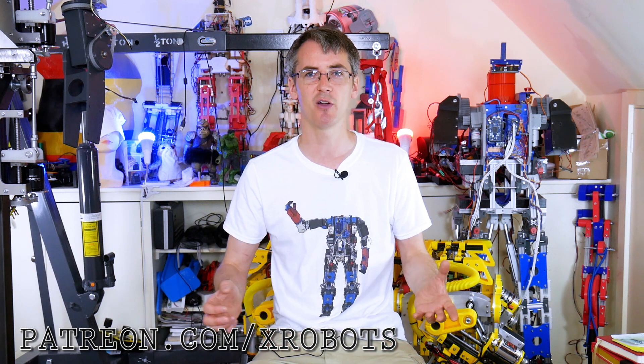And if you don't like Patreon, I also have YouTube channel memberships, so just click on that join button below. In this video we've got lots of projects, mostly robots and also some other stuff including clocks and an electric car conversion concept.